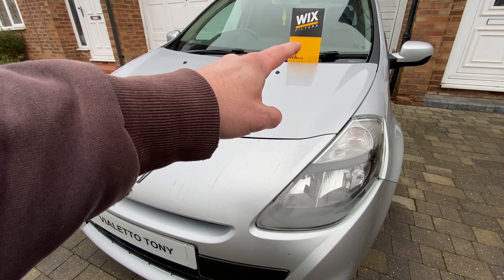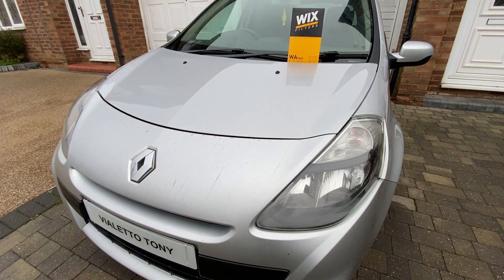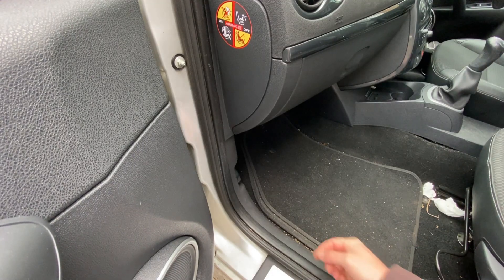Today we're going to be changing the air filter on this 2009 Renault Clio 1.2 TCE. First thing we need to do is just release the bonnet.